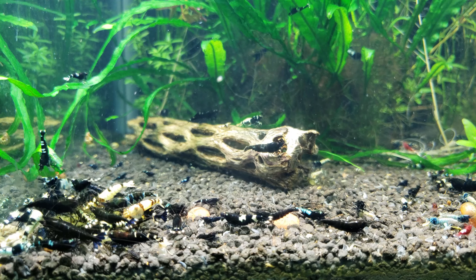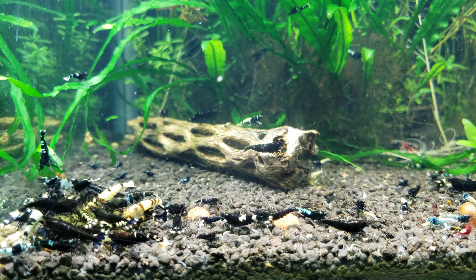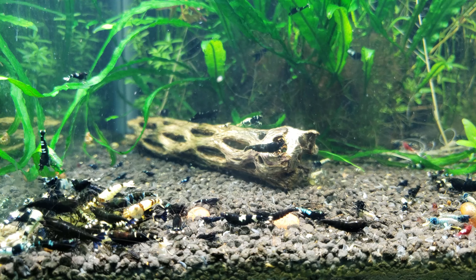There is one more tank to go and I did save the best for last. The last tank I am going to show is one that I have gotten most of my blue bolts and blue steels from that I showed earlier. Most everything in this tank is a dark variation — there are a few reds in here still that I have got to get out. I think most of these are black pintos. I also have some black king kongs, black king kong extremes, and lots of blue steel and blue bolts in here also.